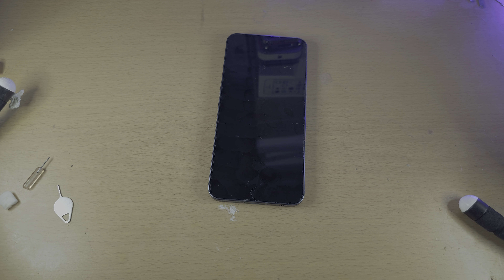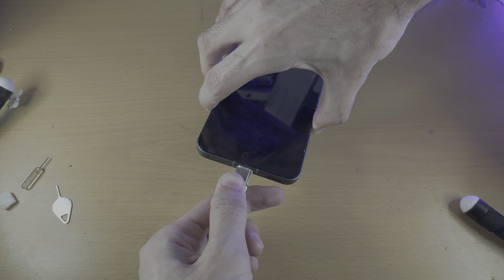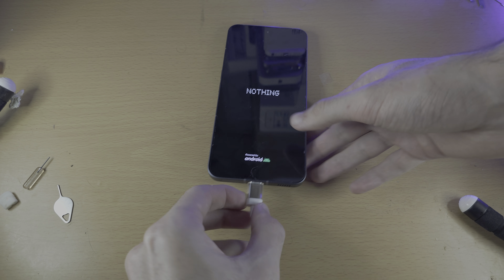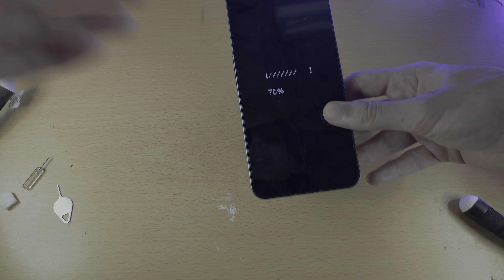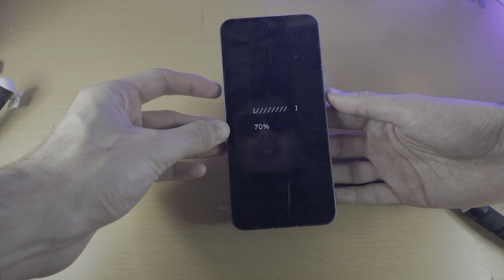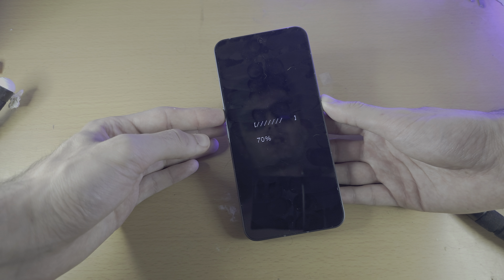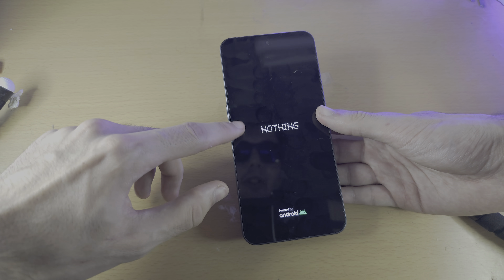Once you've done that, connect your Nothing Phone to the charger and give it a good half an hour on the charger. After that, unplug your Nothing Phone and repeat the force restart — hold the power and volume up buttons for 20 to 30 seconds — and hopefully you're going to see the Nothing logo and your phone will boot back up.